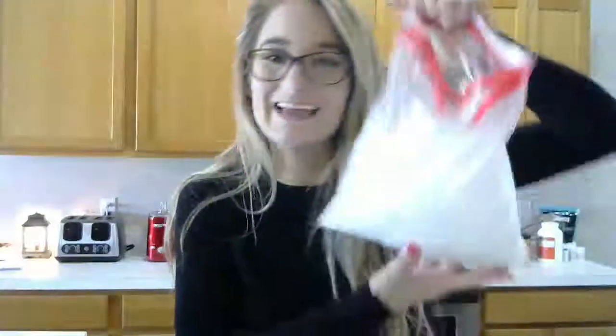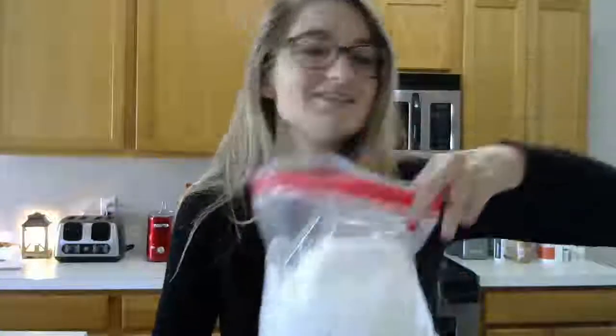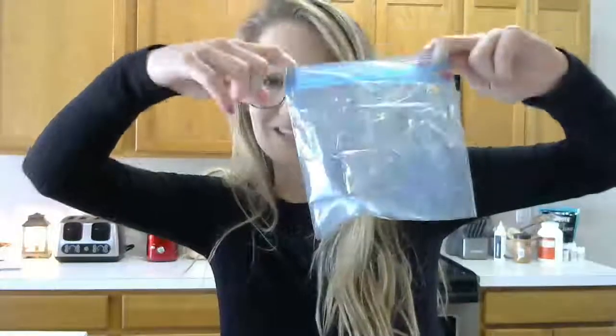The next step is to double-bag your two gallon-sized Ziploc bags, which you can see I've already done. Fill it halfway, or a little more than halfway, with ice — you can see I've done that here. Now we're going to put this off to the side. Feel free to pause this video so you can do those steps. So far we have two sandwich-sized bags inside of each other and two gallon-sized bags inside of each other, with the gallon-size bag halfway filled with ice.